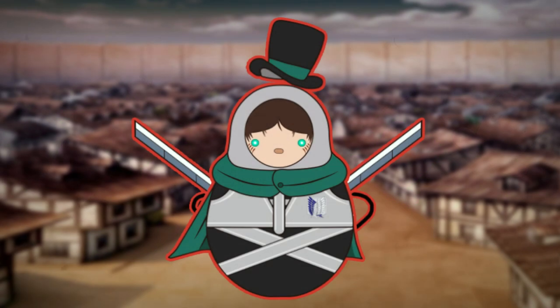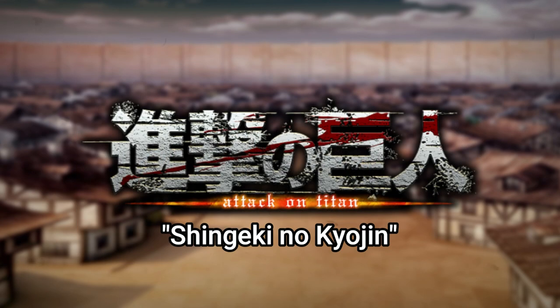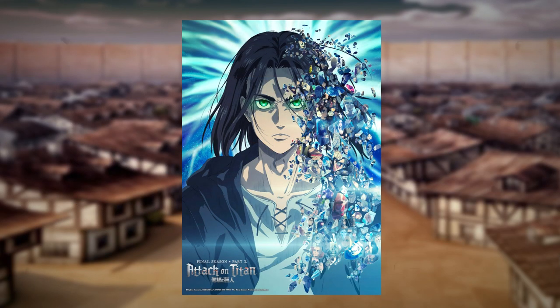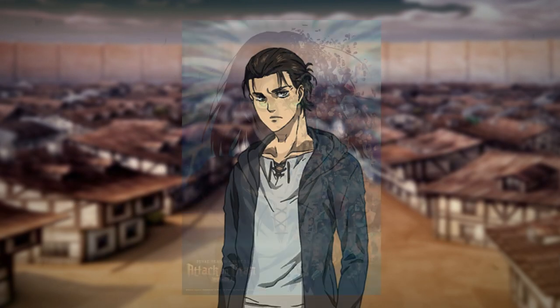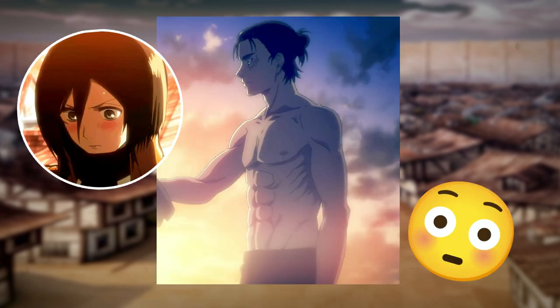Hi everyone and welcome back to the Hatter Dolls. In today's video I will show you how I do Eren Jaeger from Attack on Titan, or how it's said in Japanese, Shingeki no Kyojin. Eren has been my favorite character since the first season of the anime and I always wanted to make a doll of him. Since the anime is soon to end, I decided to do it with his look from the last season — since, come on, let's face it, he looks great.